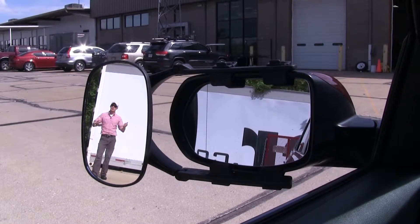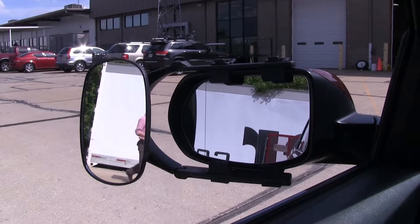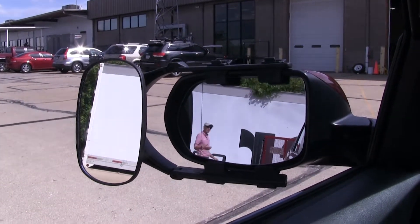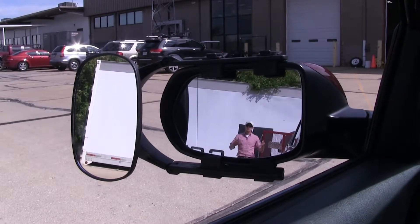As you can see, I'm visible in the towing mirror, but not the factory mirror. If I take a few steps in towards my trailer, as you can see by the way we have it adjusted, there's no blind spot — but this would be the view you get with just your factory mirror.